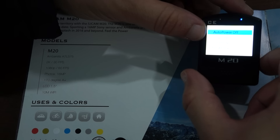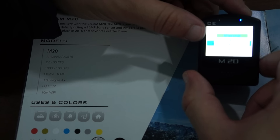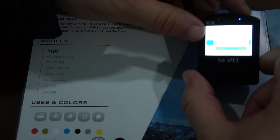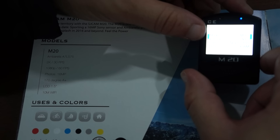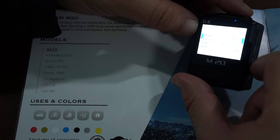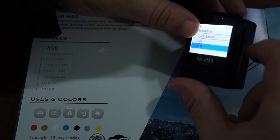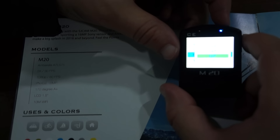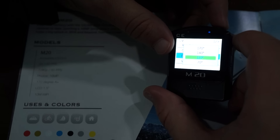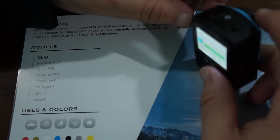Further settings include date and time, screen saver — which powers off or blacks the screen after a set amount of time, so it's not really a screen saver per se — frequency, default settings, and version, which shows M20 plus V1.0. One thing about the FOV: it will probably have an optional FOV setting, and in a later firmware release the optional FOV may be turned off and it will support digital zoom as the SJ5000X added.